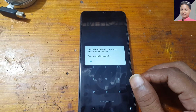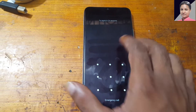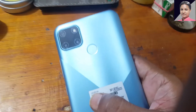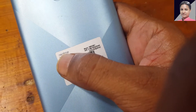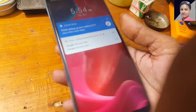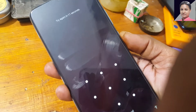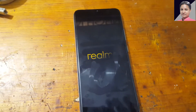If you have not subscribed to my channel then please do subscribe and share this video with your friends. First of all, check the model number — as you can see it's RMX 3261, which means Realme C21Y.